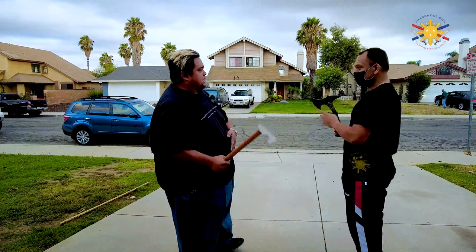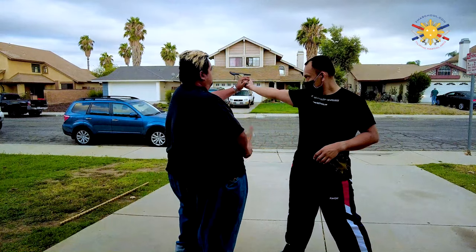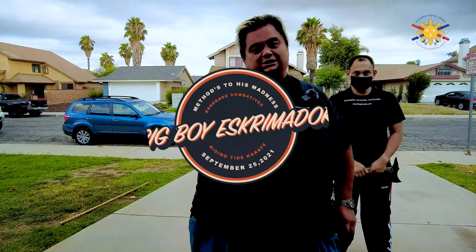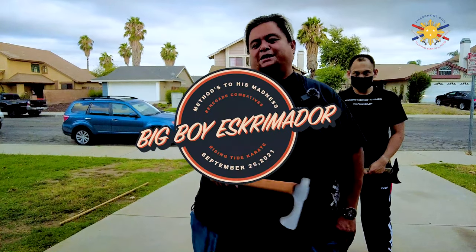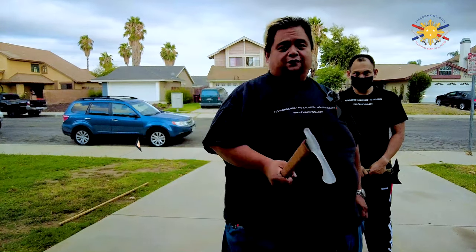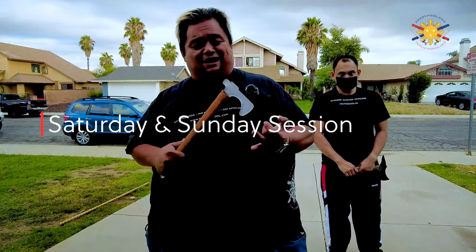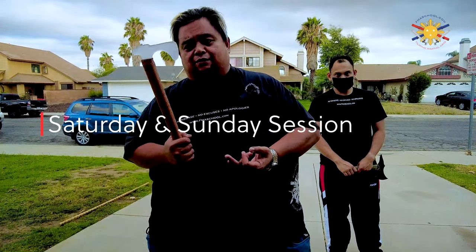We can even do that to the other side — boom, boom — coming up this way and pop him up this way. So the applications with the Tomahawk are endless. This is why this is one of my favorite toys. Come check us out at the Big Boy Screamadores Method to His Madness Seminar on September 25th. We're now offering a Saturday class for general FMA and then a specialty Tomahawk class on Sunday.